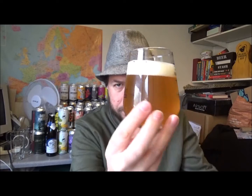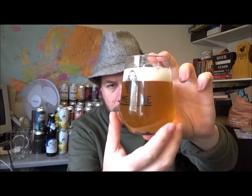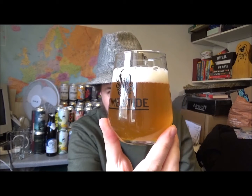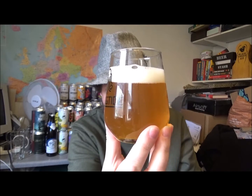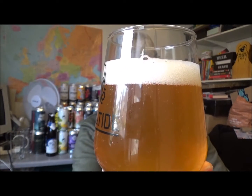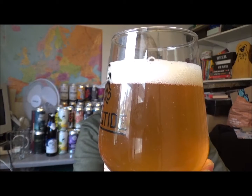Beer in the glass. It's kind of a dark orange, almost to the point where it's that rind, marmalade sort of colour. Into the light — decent carbonation running up through the beer, as you can see. One finger-ish, white, tight head on that one. A little bit of haze, nothing crazy.